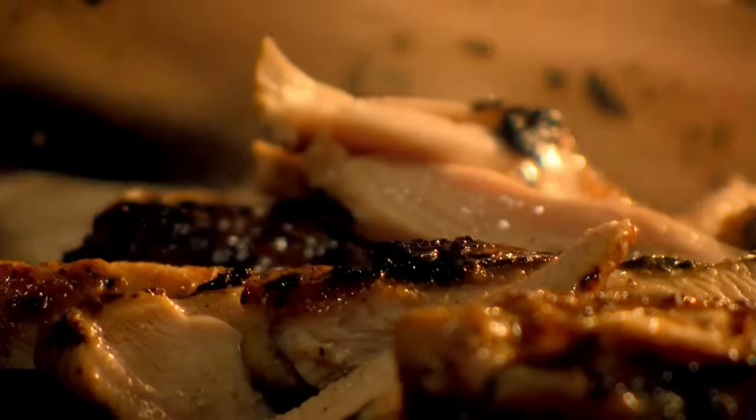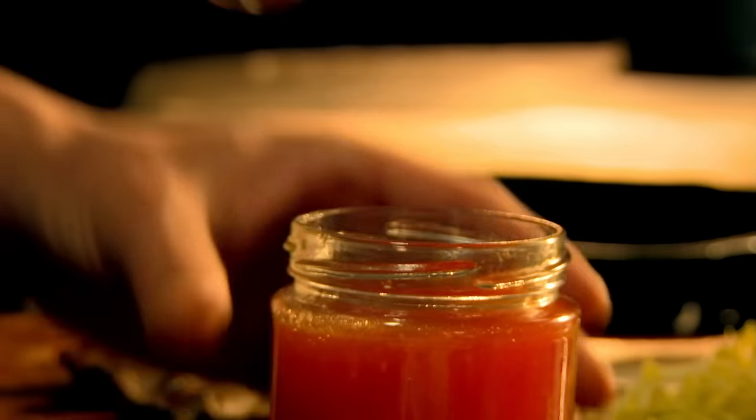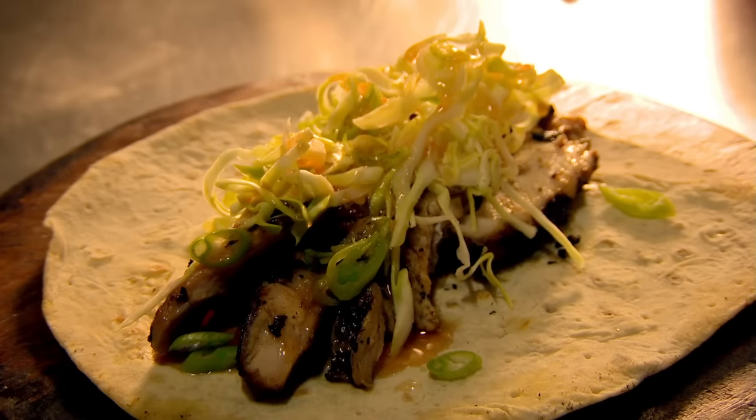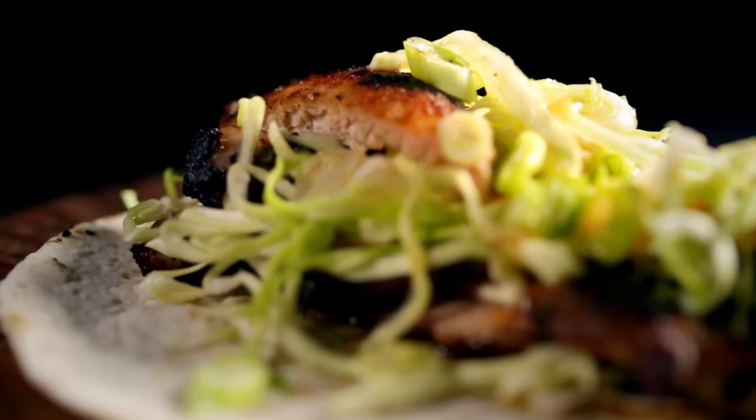Then simply slice your chicken and put your wrap together. Top with shredded cabbage, chopped spring onion, and your favorite chili sauce. Ready in 20 minutes — sticky, succulent, and utterly Moorish spiced chicken wrap.